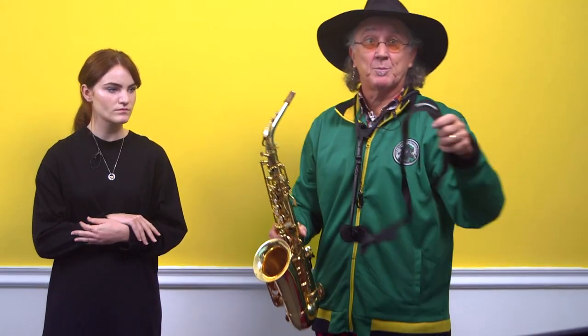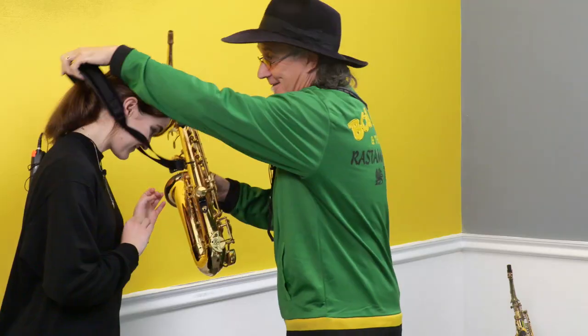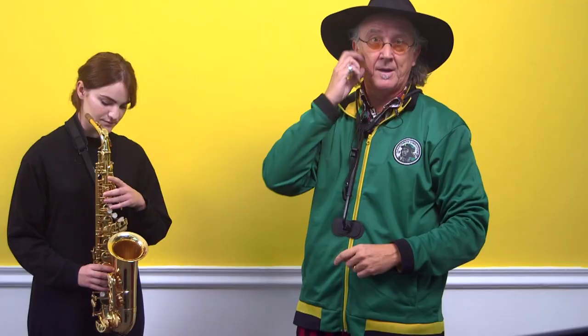Grab a lovely comfortable Neotec sling, which isn't going to pull up the neck, and put that on. Put this over Katie's head. Saxophone time. Okay, so that is step one: setting up the saxophone.